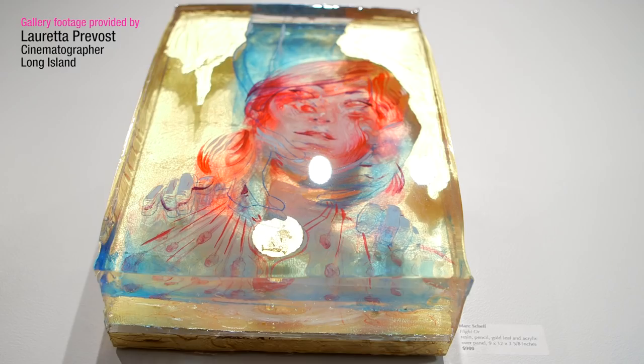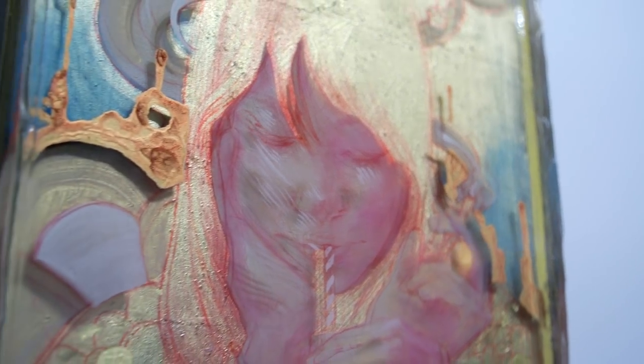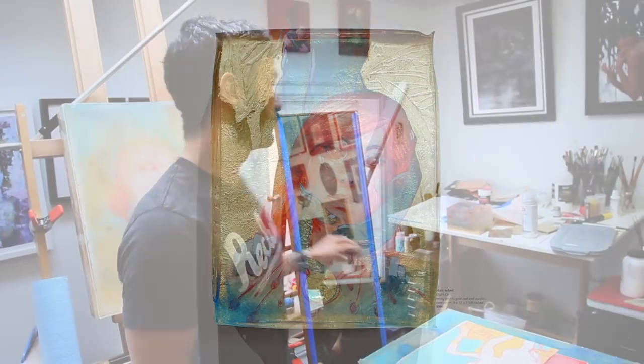I've always been a little bit of a process junkie, maybe a little bit to my detriment, but with this it's all process. So every time I pour a new layer, I'll take a picture, and then I'll prep it and put it on here.